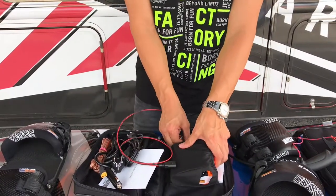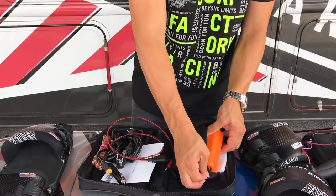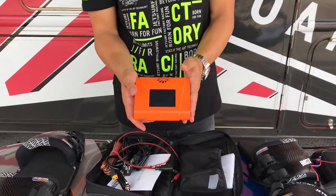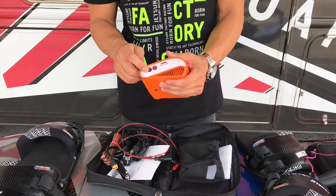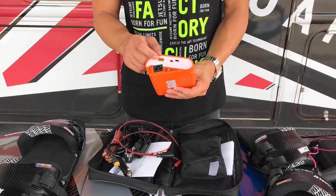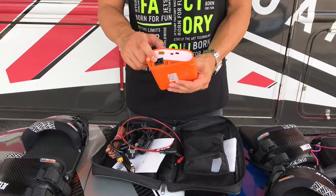Now we remove the charger. The charger will look like this: you have the red and black connection on this side, the 12-volt connection on this side, and the power plug connection on this side.